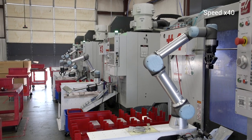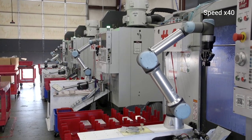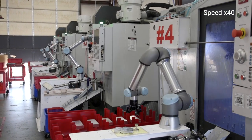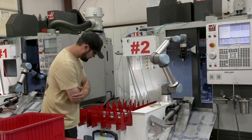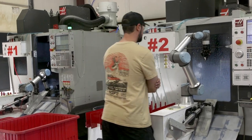We have five robots now. Every time we added one, we would just build another system that was identical to whatever that system was at the time. Our goal is any machine can run any part. If you have one program that you're always working on, you can incrementally make it better so that over time, even though you're throwing different parts at it, it's a very reliable setup.